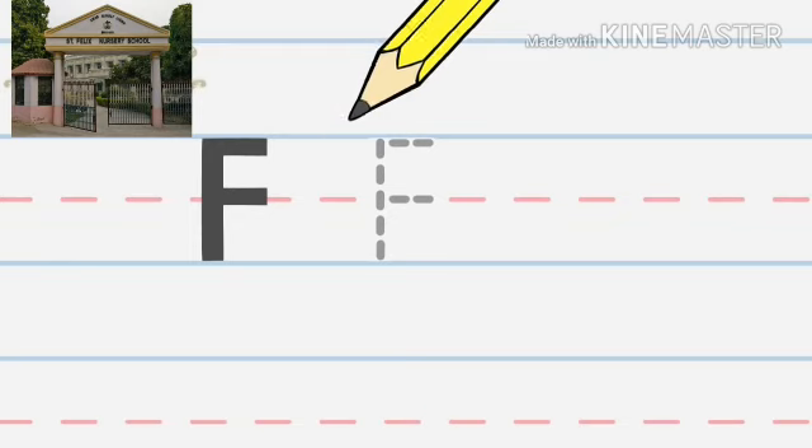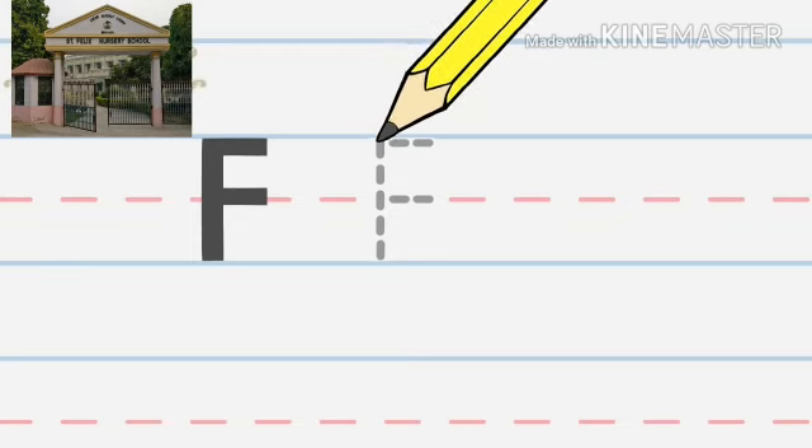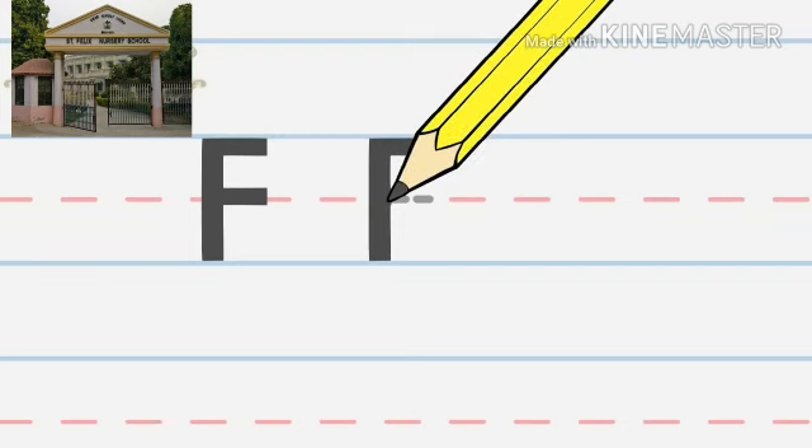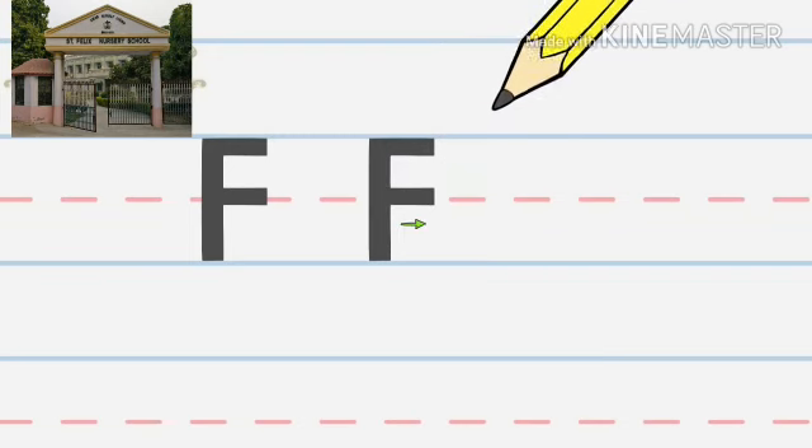Let's try it again: down, across, across. Now you try. Now check if you did it right.